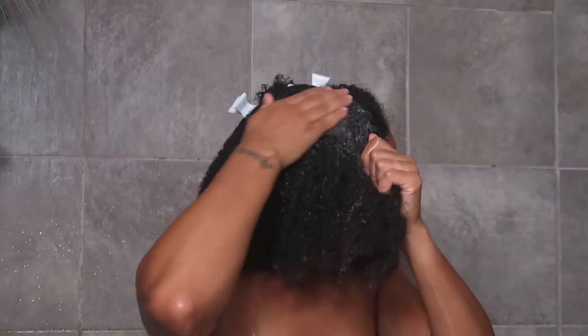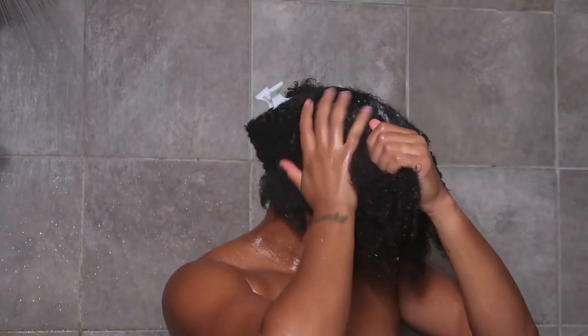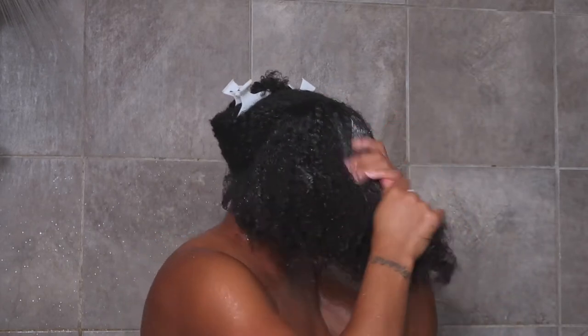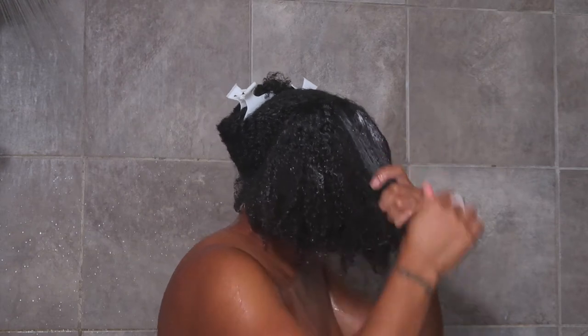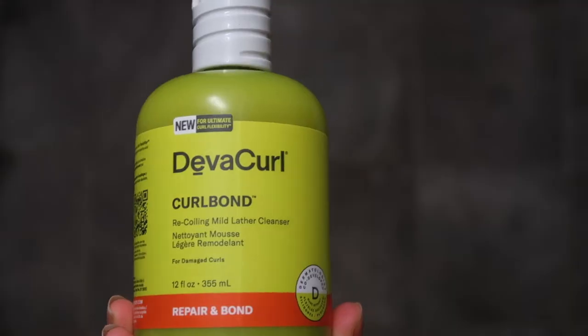I'm super excited to be reviewing these products. You guys know how much I love DevaCurl. They have revamped their whole packaging, added new products, and I'm definitely giving these products a run for their money because my hair was super dirty.